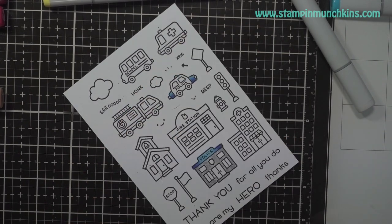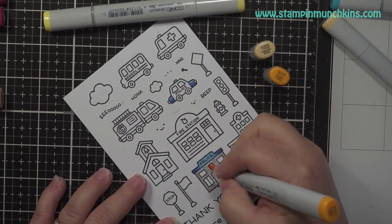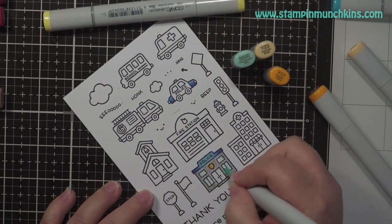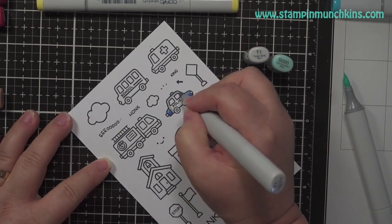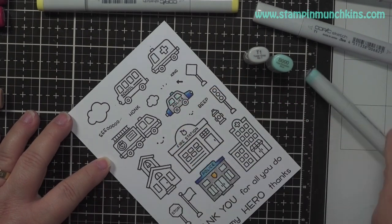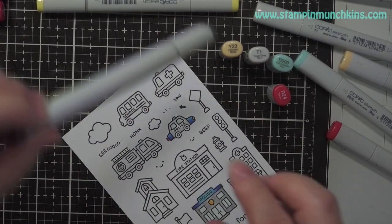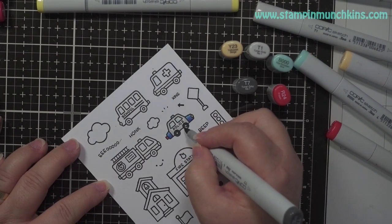I'm taking the T3, which is the darkest one, and I put little dots on the building to give it some texture. That's one way of doing it. I like to do that a lot, and I'm just again coloring everything using the same colors. It's a lot of Copic markers that I'm using, and again it's a lot of small images so it's hard to get a close-up, but I hope you can see what I'm doing.